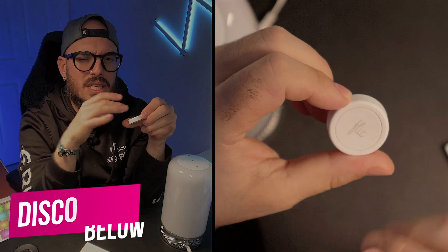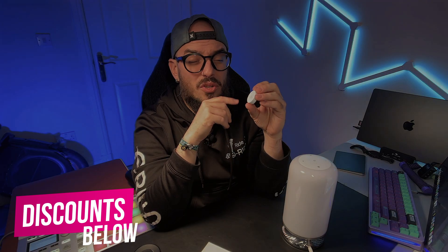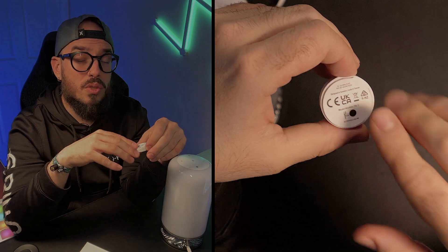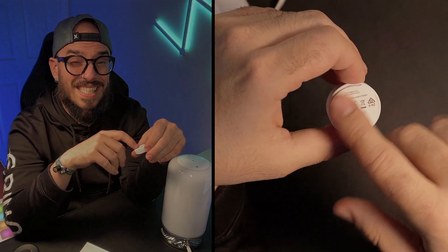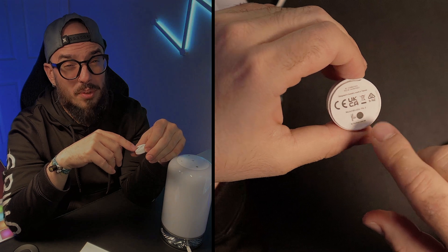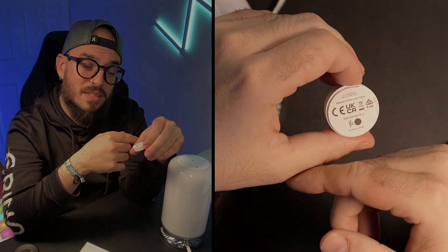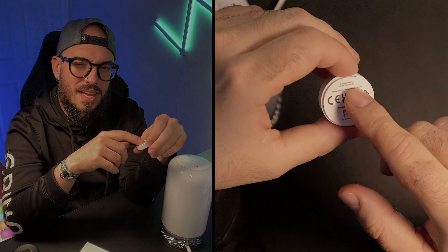One of the things I'm not so happy about is the battery replacement, and obviously the glue tape on the back. This tape will not be permanent because when you have to replace the battery, you have to remove the button from the surface to reach the battery. So it's not the best design.